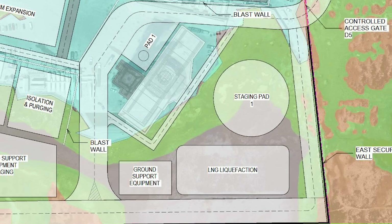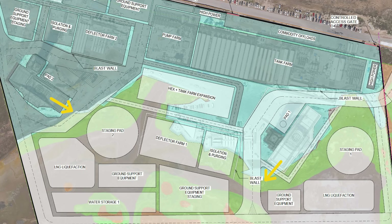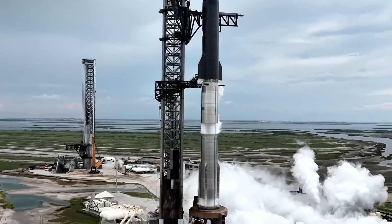On the other end of the trench, the exhaust is directed toward a road, which means there's no sensitive hardware at risk in that direction. Another blast wall is being added to protect Pad 1's isolation and purging systems, as well as the deflector farm, from the exhaust gases generated by Pad 2's flame trench. Similarly, the same types of systems at Pad 2's tank farm will be shielded by their own set of blast protection.